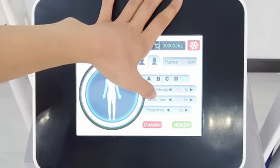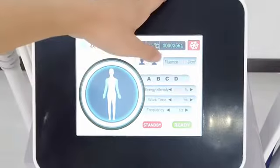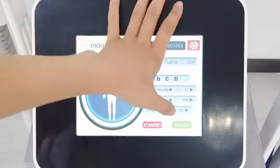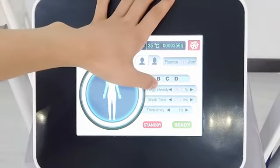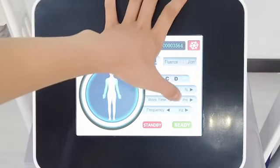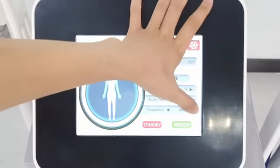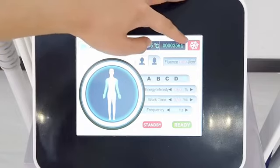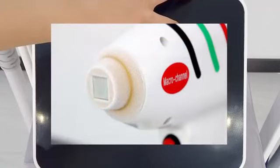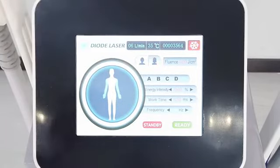If there is more hair, we can increase the work time, set to 75, and the frequency set to 3 to 5. And if the hair is fewer, we can set the work time to 50 and the frequency to 6 or 7. And here is the cooling system. When it is red, it means the handle will be in the cooling state. When it is green, it means the handle will be in the normal temperature state. And when all parameters are set, we can click here to start working.